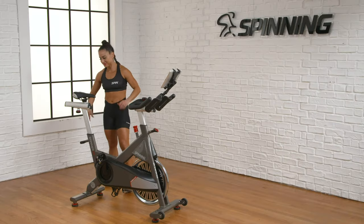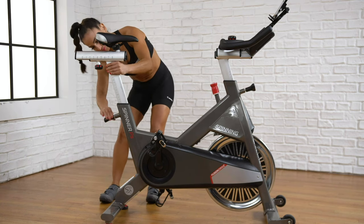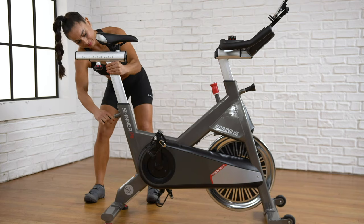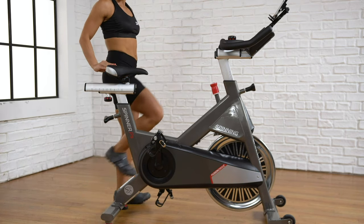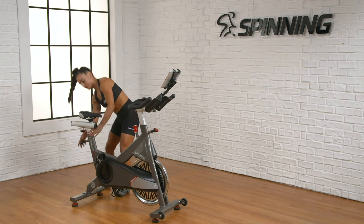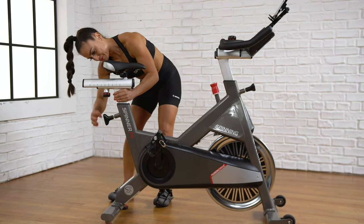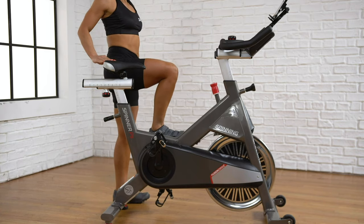First, move the seat slider to the middle of the range, then adjust the height. As a rough guideline, the top of the saddle should be level with the top of your thigh as you stand alongside the bike with your leg horizontal. As you can see here, the seat is too low, so we're going to raise it up, making sure that the pop pin locks in place. We'll check the height again with the leg lifted. Now the saddle is aligned with the top of the thigh.